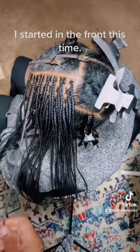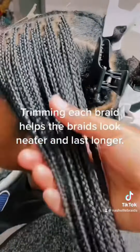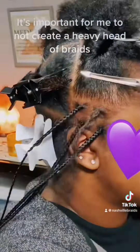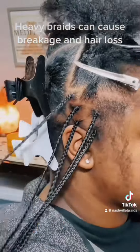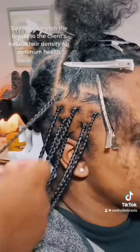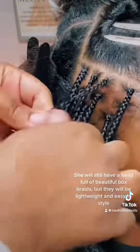I started in the front this time. Trimming each braid helps the braids look neater and last longer. My client for today has a medium density head of hair with fine strands. It's important for me to not create a heavy head of braids — heavy braids can cause breakage and hair loss. So I like to match the braids to the client's natural hair density for optimum health. She will still have a head full of beautiful box braids, but they will be lightweight and easy to style.